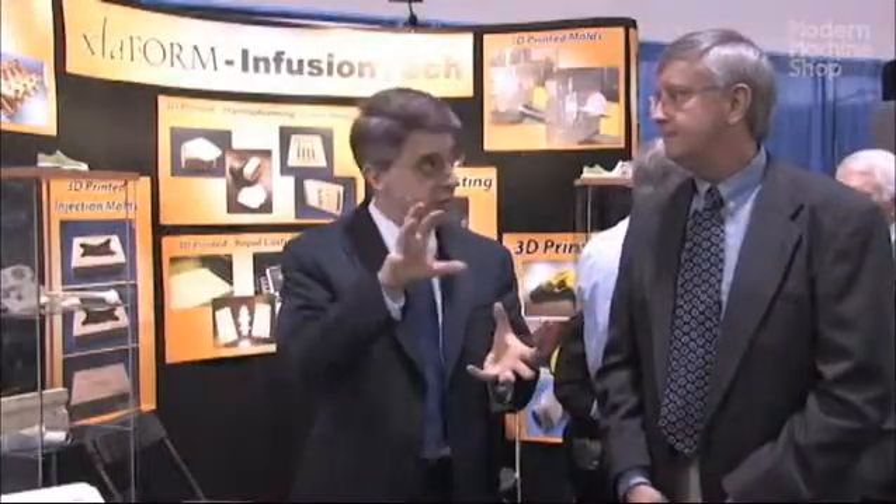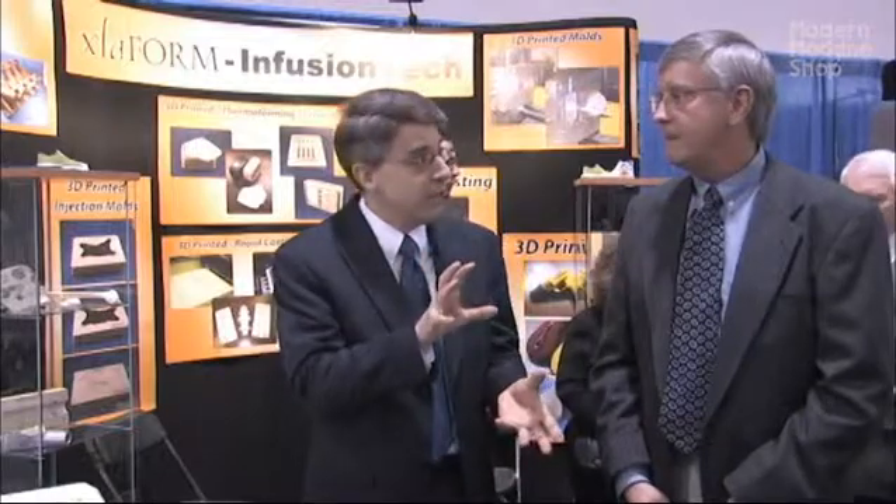Once you have it infused and have rugged tooling as a result of that process, what can you do with that? You can machine that tool, can't you? We can machine it, we can grind it, and we set it up so that it goes as a mold insert into a mold.